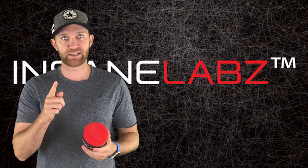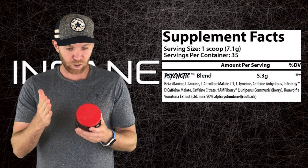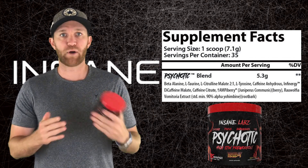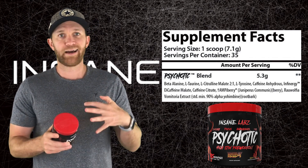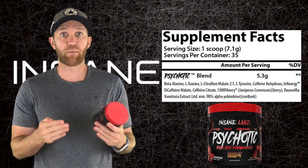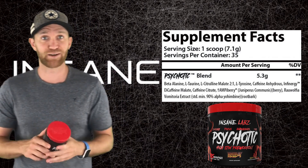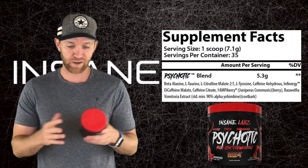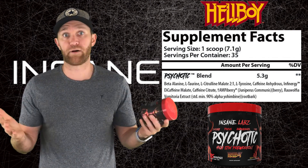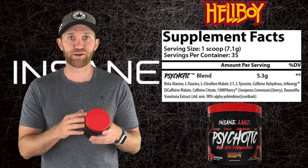Let's get to the supplement facts — it's pretty simple for me, and I don't complain about that because it makes my job easier. One scoop is 7.1 grams. You have 35 servings in here, which isn't too bad. Here's the thing though — it's a prop blend. Some people hate it, some people don't mind it, some people love it. I don't mind it because it makes this part go quicker, but with a stim-based pre-workout you kind of want to know how much caffeine you're getting. It could be 300, 350, even 900 — I've heard companies bump it up close to a gram of caffeine, which is why you're going crazy off some of these. The blend is 5.3 grams total. The first main ingredient is beta-alanine, and you also have L-taurine and L-citrulline malate in a 2-to-1 ratio.